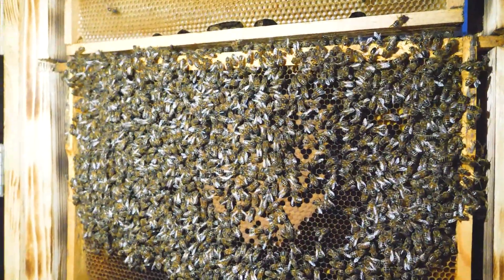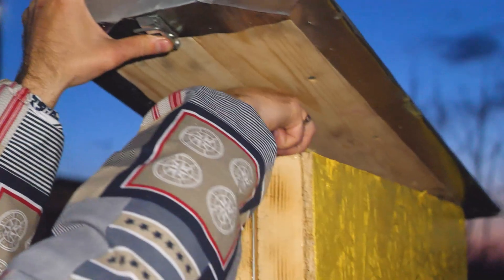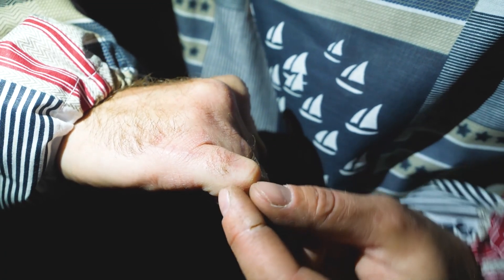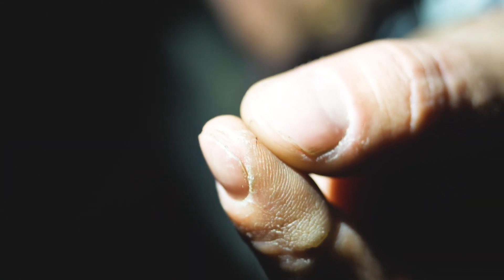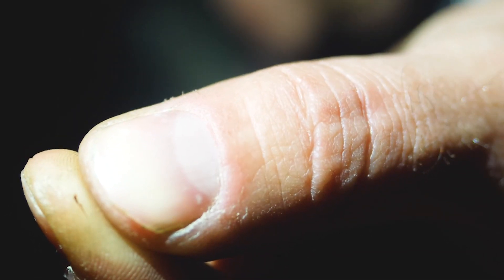The resettlement stage is over. The bees are in their new house and we can close them. Tomorrow we will return to them, but now we document the injuries. I had a sting in me for about 20 minutes until the resettlement was completed. Whoever is allergic to bee stings, it's better to bypass them.